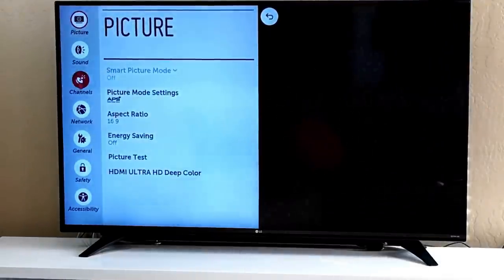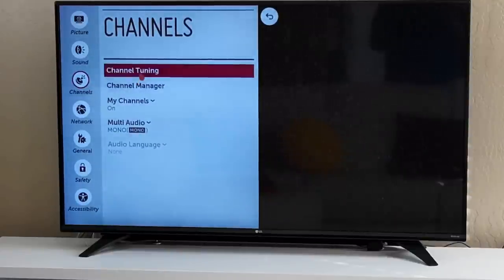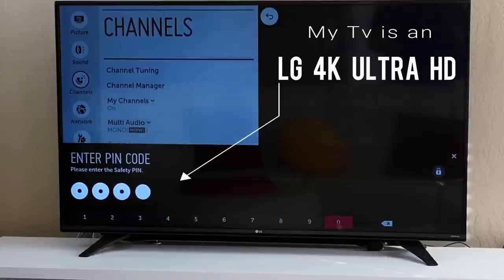Now that we've got the TV in setup mode, let's go to Advanced, hit on Channels, and then go to Channel Tuning to allow the TV to auto-tune. You might get a pop-up window that says enter a pin code — ironically, a lot of these TVs come with a default pin code which is 0-0-0. I'm using an LG 4K Ultra HD television, so let's go ahead and punch in 0-0-0 and start the programming.